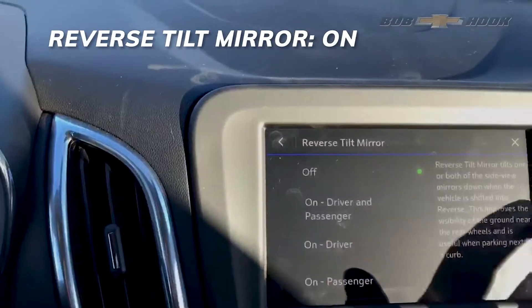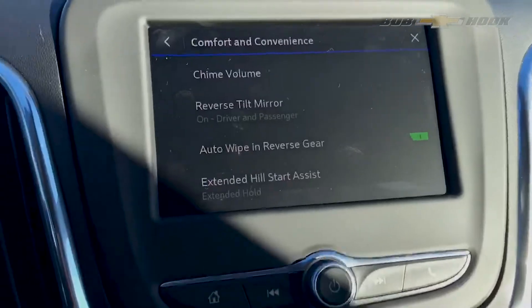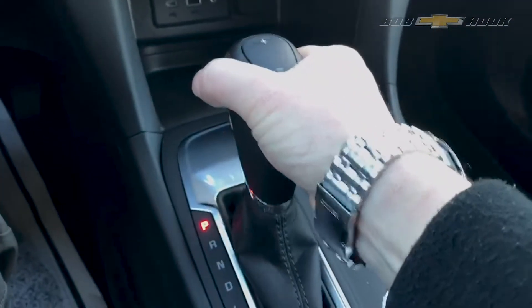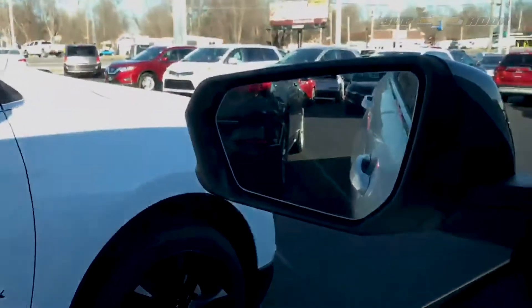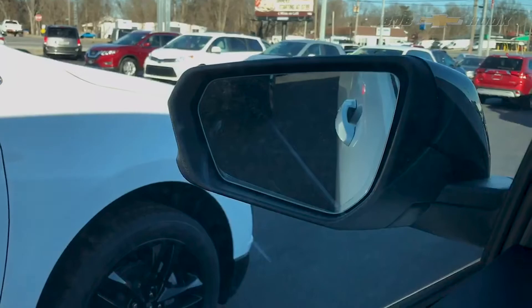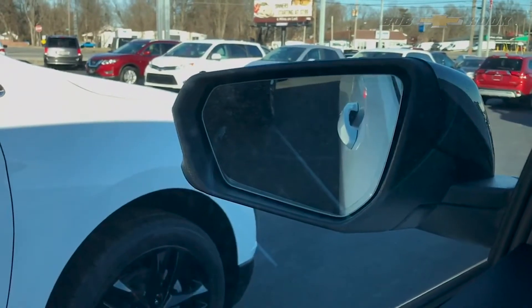If I turn it on — driver and passenger, I prefer. If I turn it on, now anytime I put this vehicle in reverse, my mirror — see that? They just tilted down. Now I can see the curb, sidewalk, grass, whatever while I'm going in reverse.